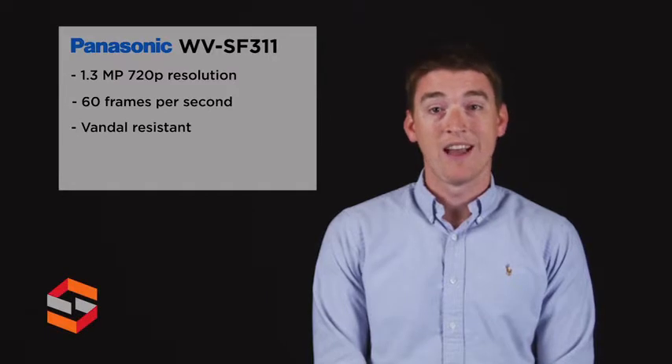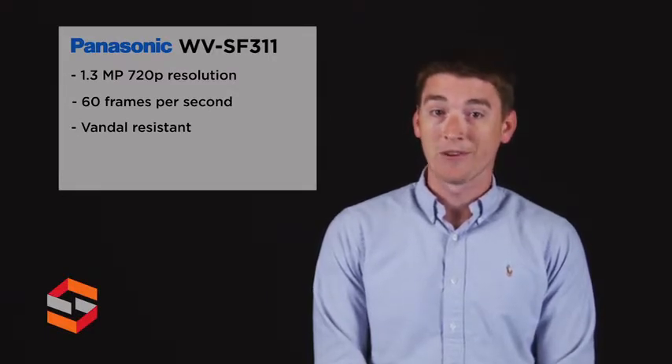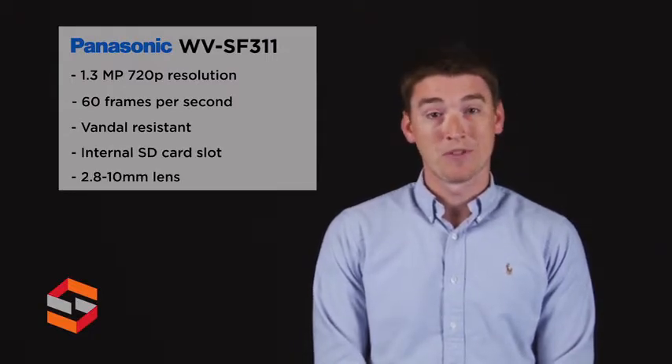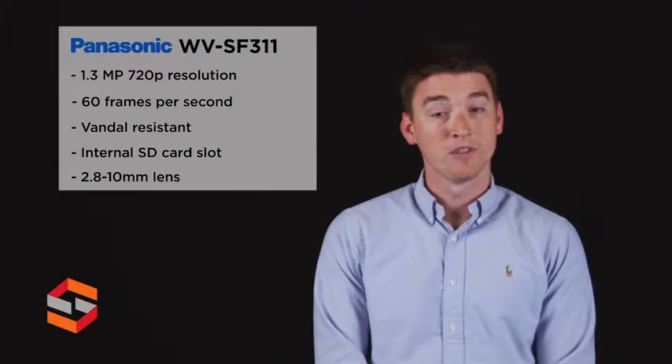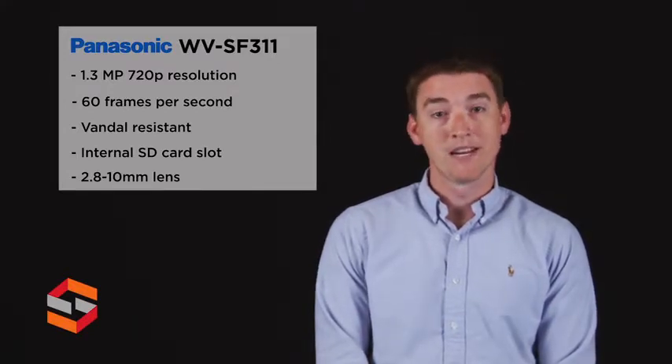The camera is vandal resistant, outdoor rated, features enhanced super dynamic range, auto back focus, fog compensation, and has an SD card slot. The camera also comes standard with a 2.8 to 10 millimeter varifocal lens. This makes the SFV311 ideal for high quality images in many different scenarios.